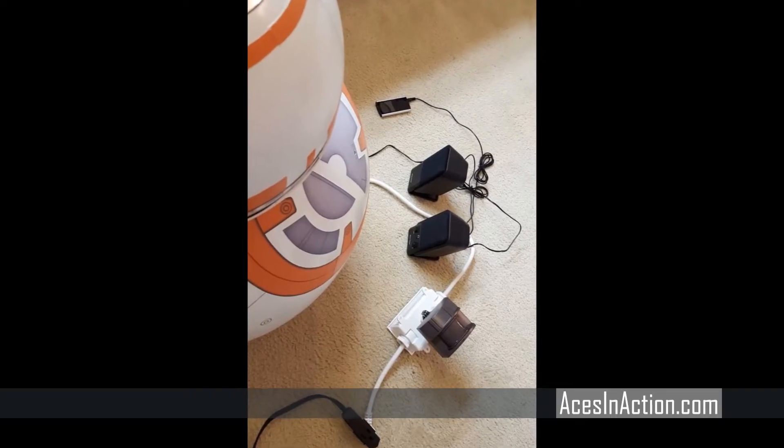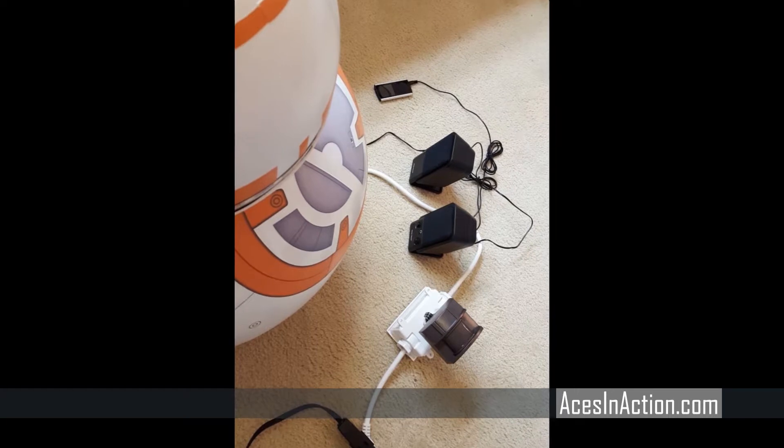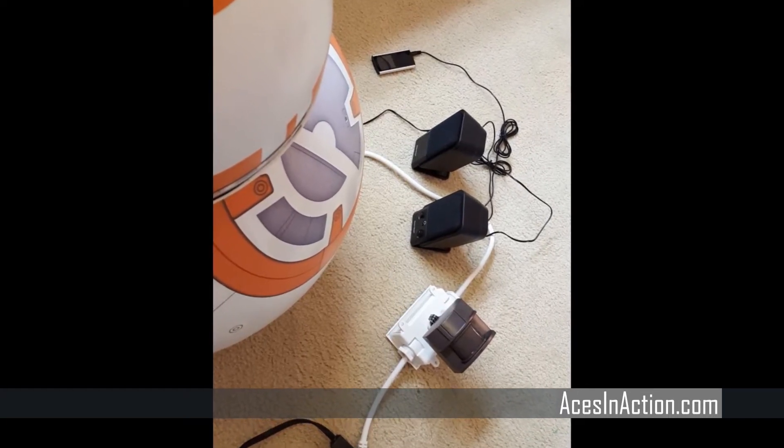BB-8's audio files are uploaded on an MP3 player, and then the speakers are plugged in. Everything is inside of him as well.